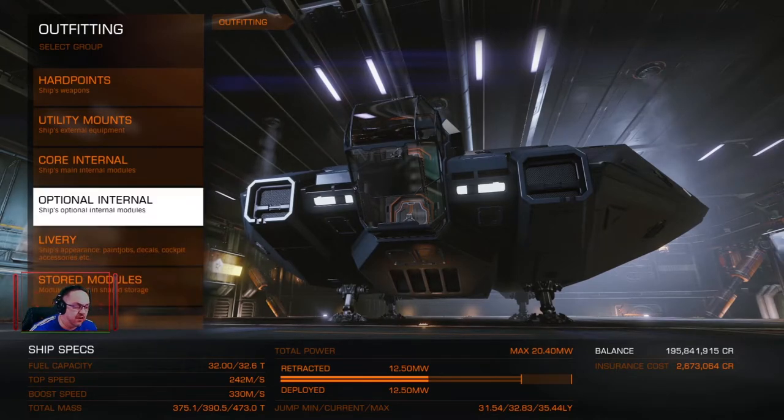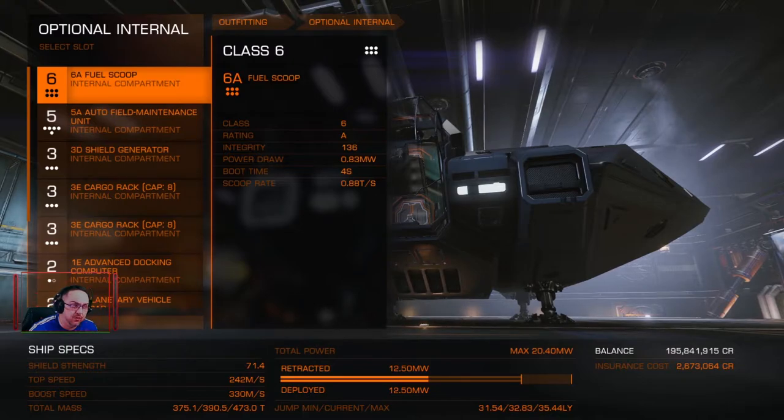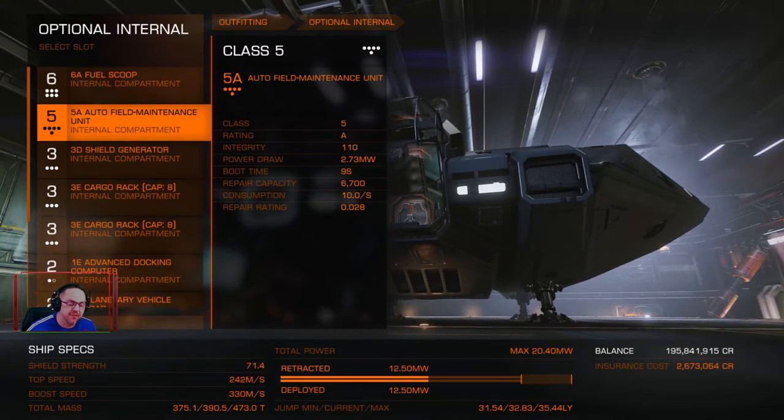Next are the optional internals. I went for the 6A fuel scoop because then I can just scoop up quickly and it goes really quick. It cost quite a bit of money — about 5 million — but it's totally worth it, you don't have to worry about fuel. I've gone for a field maintenance unit just in case I take some damage, maybe from messing about on a planet or some heat damage. I don't want to get lost in space.